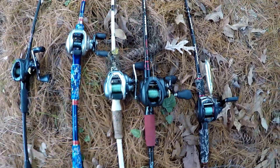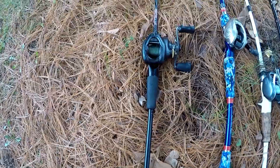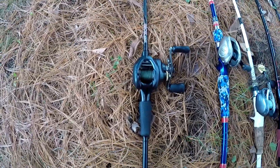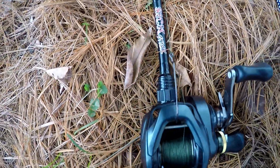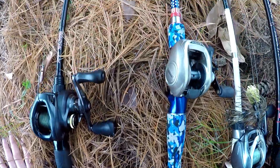That's why I run braid on my Sick Stick jigging rod — with braid I can cut through moss really well and not worry about breaking off. I'll usually run a weightless Senko because that is my favorite lure, and that's usually all I'll run on this rod.